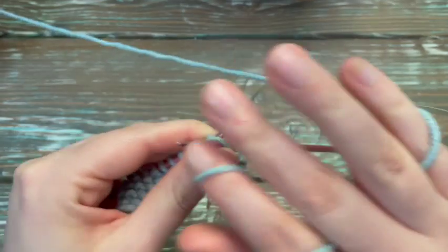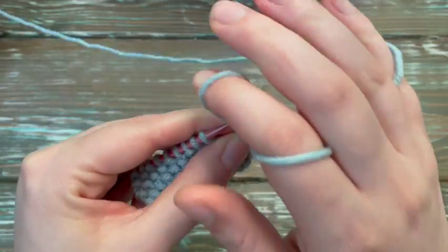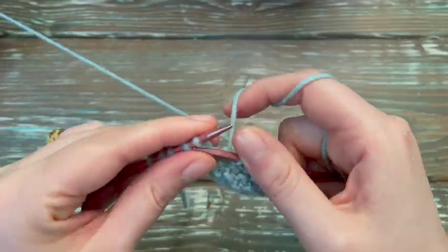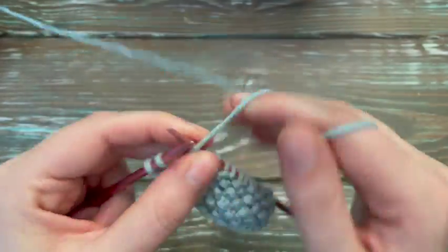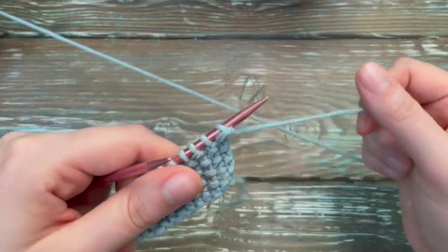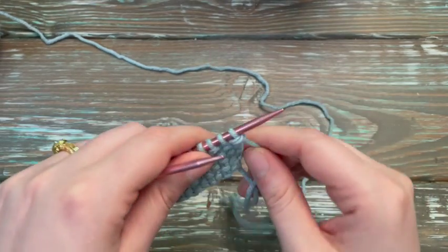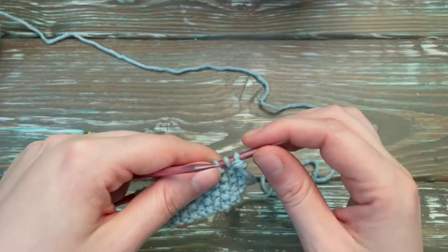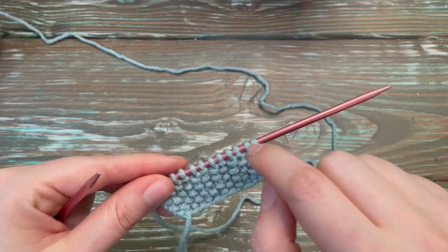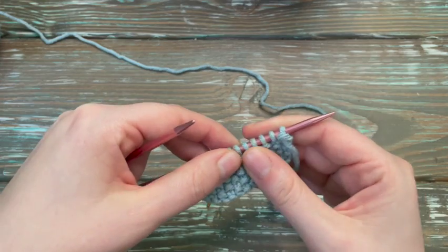So it has that little puckering look to it. And that's it. When you go back on the other side, because you ended with a knit, you're going to start with a knit and go knit one, purl one all the way around. And then when you come back this way you go purl one, knit one all the way back and forth. And that's all you do — it's that simple, that easy.